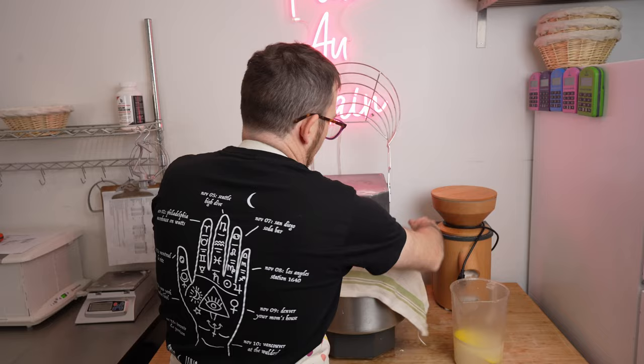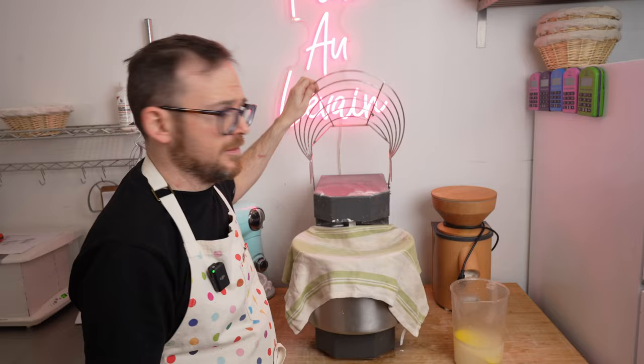Just put a tea towel over the mixer. You can close the lid or leave it open — if you leave it open you won't accidentally turn it on and put the rag into your dough. We'll come back once the cheese and jalapeños are prepped.